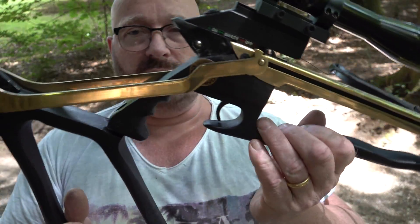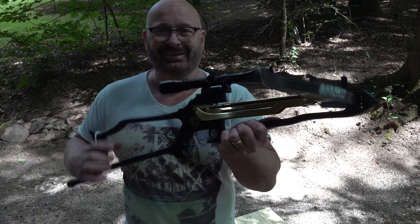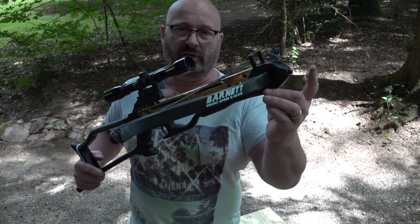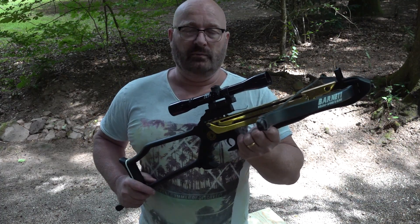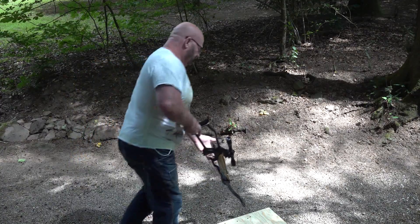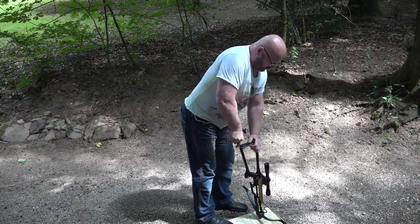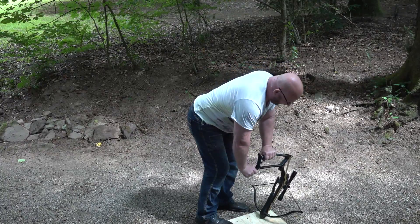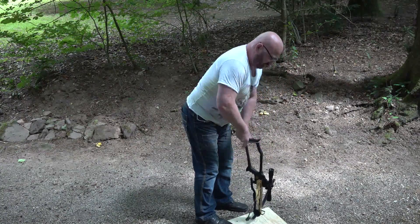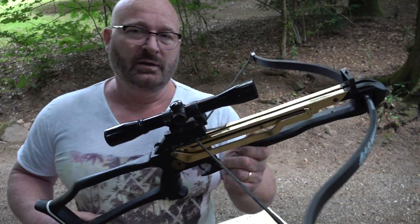You can cock it just by breaking the barrel and there are several ways to do this. The official method is to put the nose down on the ground and use your body weight — I'll use a piece of wood to avoid scratching the crossbow. You lift this up like so, then simply break it down until it engages. There is an auto safety that is now engaged, so you can safely put in the arrow or bolt and shoot.